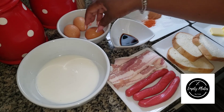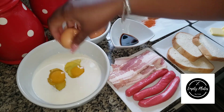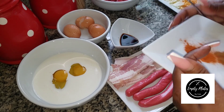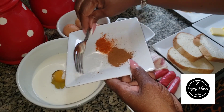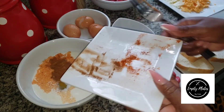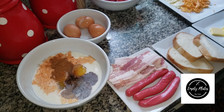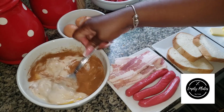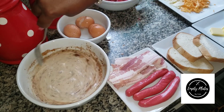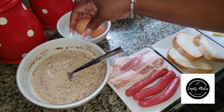I'm adding my eggs to my milk and I'm going to use a fork. I'm adding my salt, then my cayenne pepper, then my cinnamon powder, and I'm also adding my liquid vanilla for flavor. I'm whisking that together to incorporate all the flavors and whipping the eggs so that everything is combined properly.